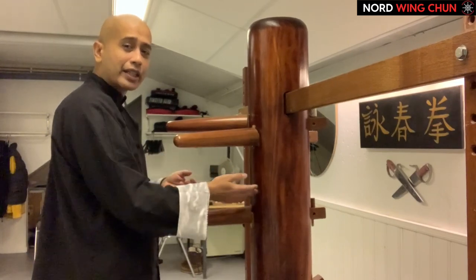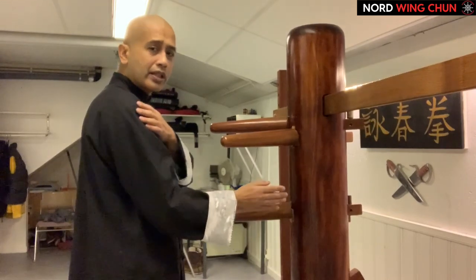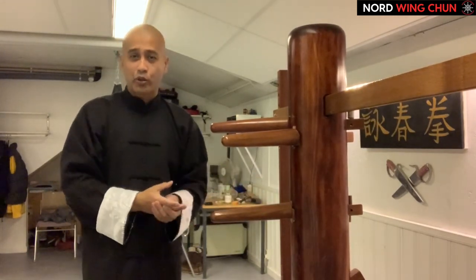So instead of just jabbing like this, it is like so — relaxing the whole body into the strike, even from a short range.